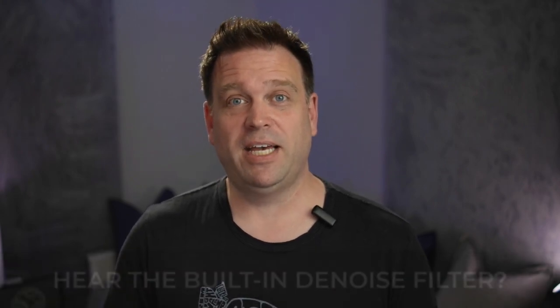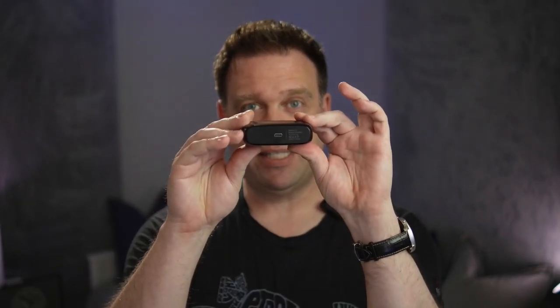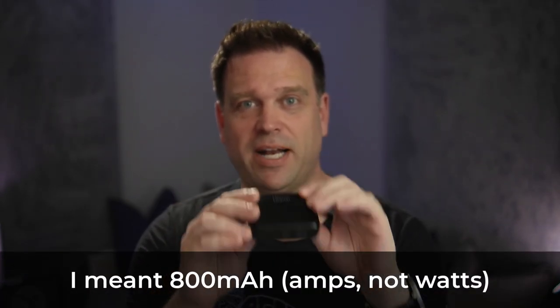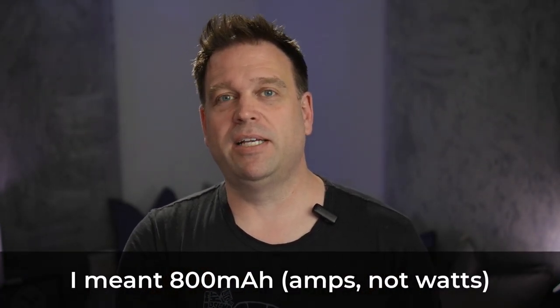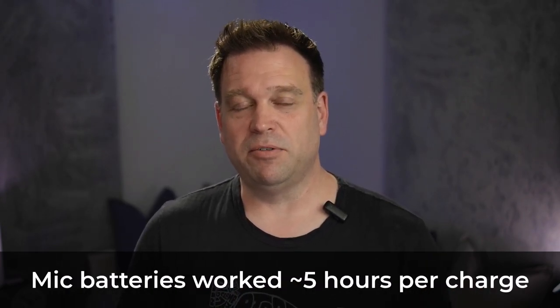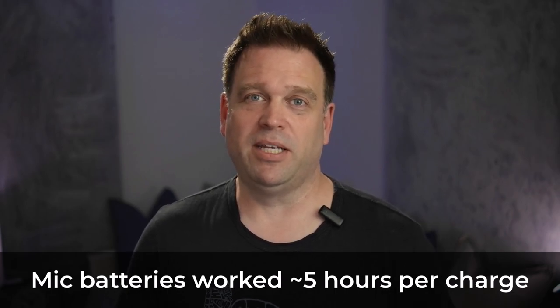One thing I didn't mention when I was holding up the case — it does have USB-C charging at the bottom of it, so you can charge the case. There's an 800 milliwatt-hour battery in the case that will charge the microphones as they're sitting in it, kind of like earbuds typically do.